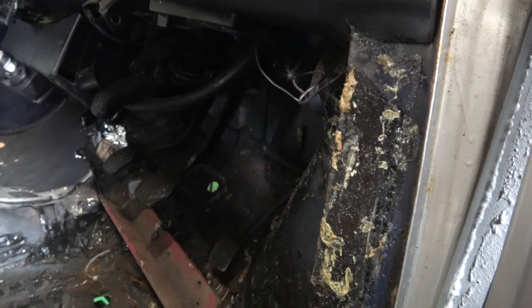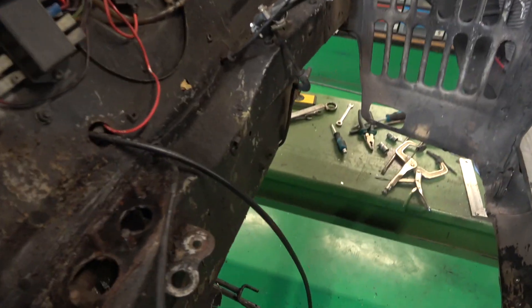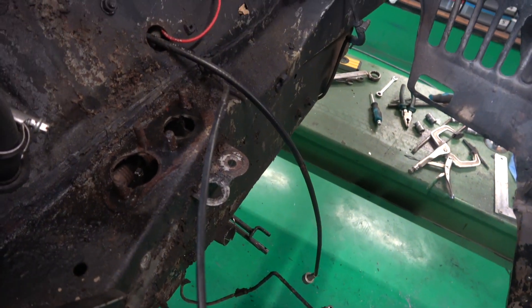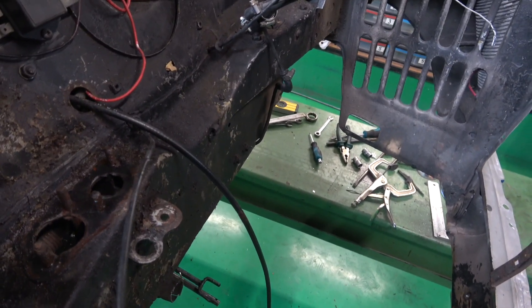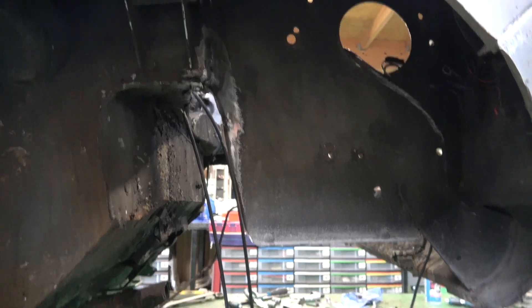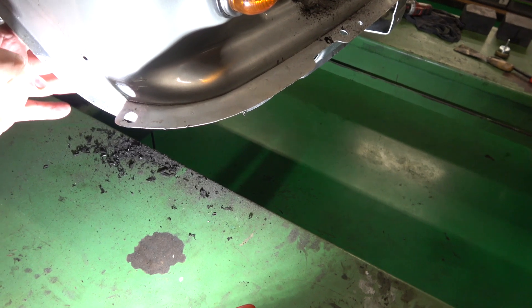We're going to take the pedal box out, which is not a big deal. Unfortunately the studs sit above where we need them - you can see there, those studs are in the way. We need that whole front crossmember completely clear. There's the weld inside - I can see it all done inside. You can see where the original crease was; that's all been welded in.